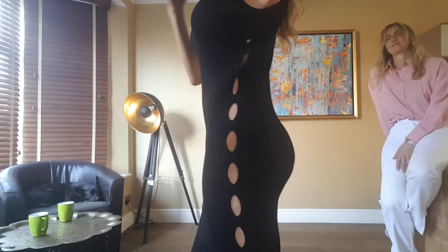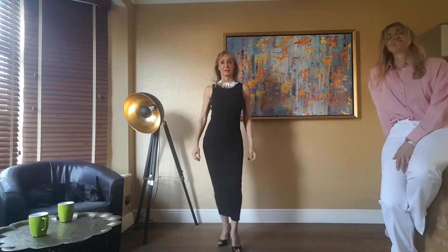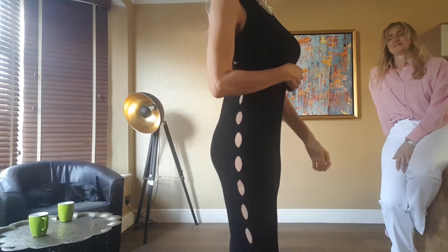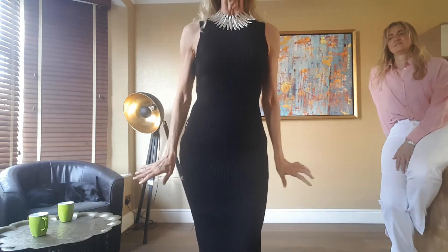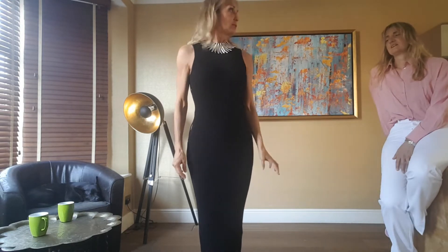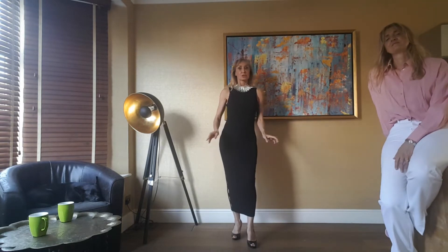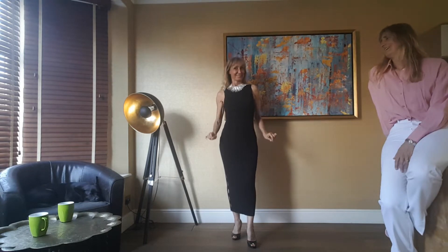It's a killer dress. It could be a size smaller on me — that's the truth. You can't alter it unless you put darts in the back, and I just wouldn't do that — it would take away from the dress. You probably can't tell it's slightly too big, but I can feel it. It's not something I couldn't live with though; it's a beautiful dress for £29.99. Definitely a keeper.